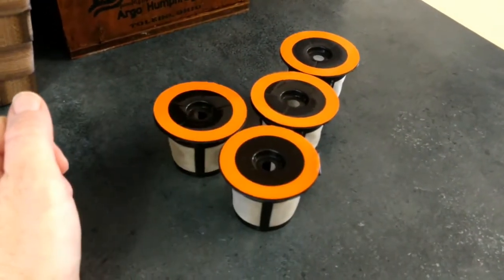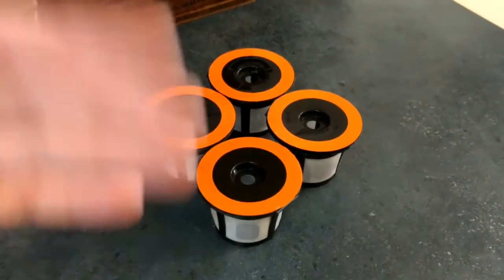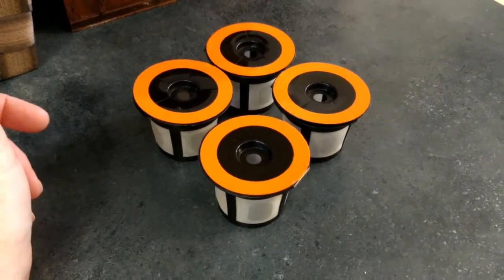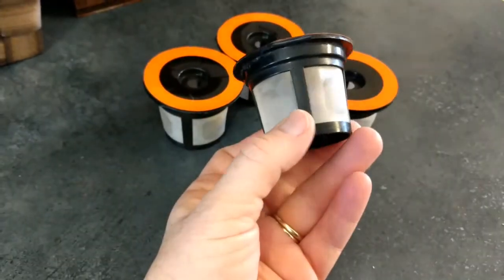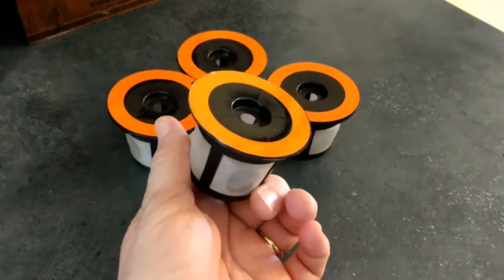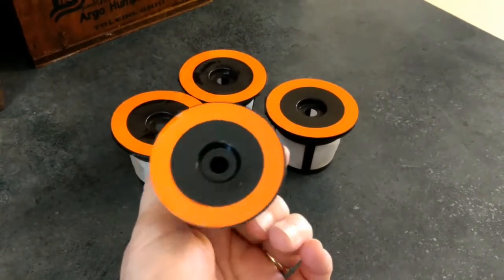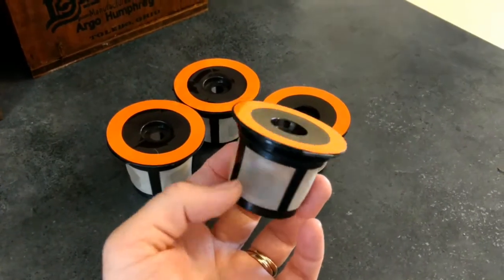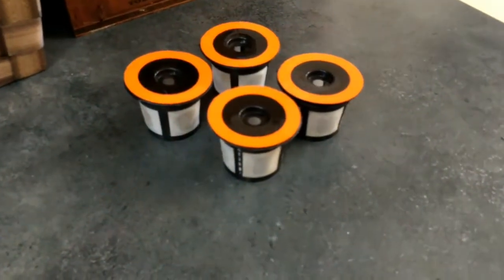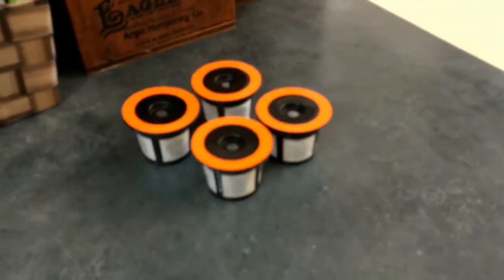These are so much nicer than using disposable K-Cups. I try to save those for when guests are over and we want a variety of flavors making cup after cup. These I use for my regular everyday coffee drinking and they've stood the test of time. If you're into super strong, dark coffee, I'd suggest a dark roast and make sure your Keurig is set on strong. For a medium brew on the regular setting, these do just fine.